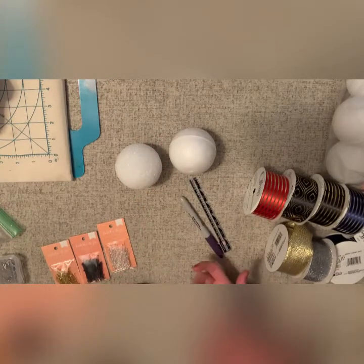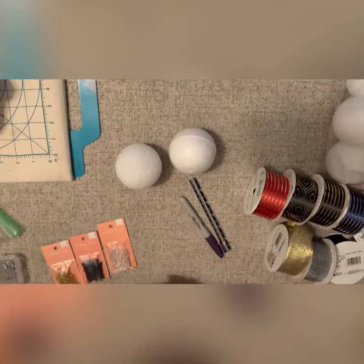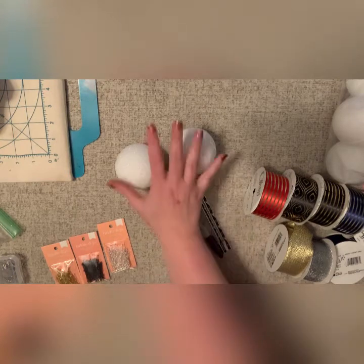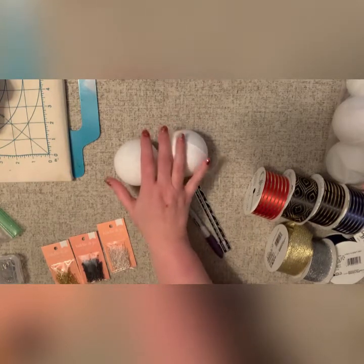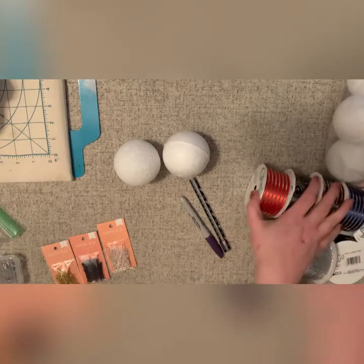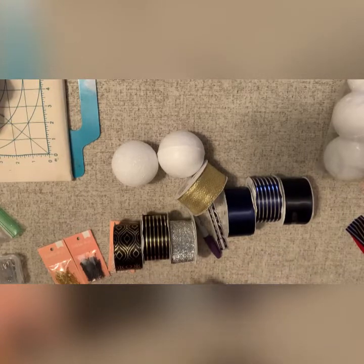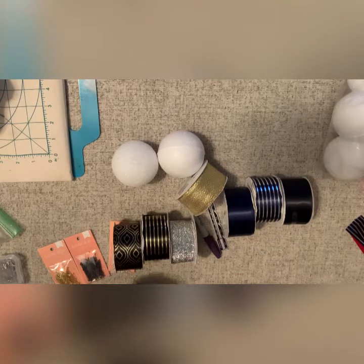I also didn't like going bigger because it's just kind of too big on the tree usually. So this is the size that I went with, but you can play around with it. The next thing will be your ribbons. Colors are totally up to you. I've used all sorts of patterns. I personally like the metallics — they are shiny on trees with lights.